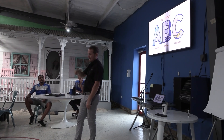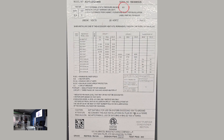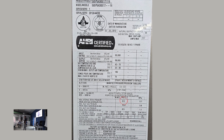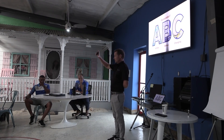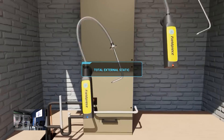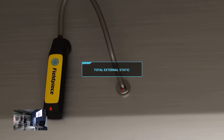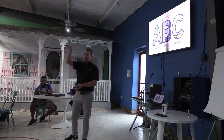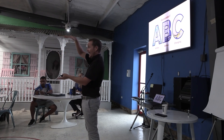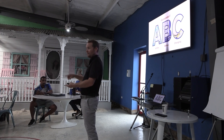When you look at the data tag and it shows the max design static — whether it's 0.5, 0.3, or 0.8 — nowadays almost everything is coming as 0.5, and I think all modern SEER 2 equipment has to be 0.5. You need to keep your total external static, meaning the static pressure external to the system, within that range. But keep in mind, that's for a new, clean install. If your evaporator coil, blower wheel, or filter gets dirty, all bets are off because that adds to external static.